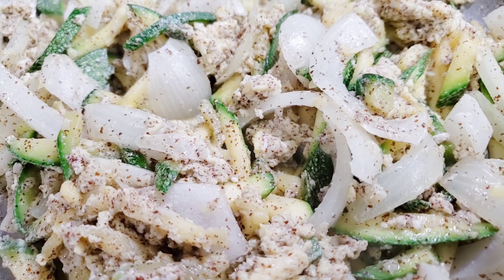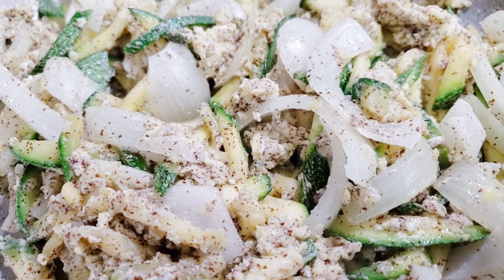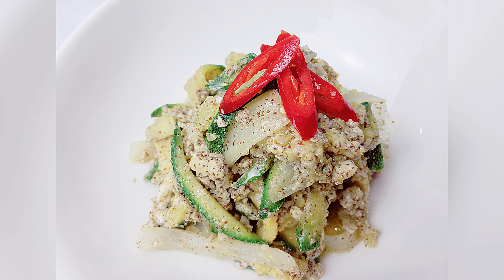Mmm, smells so good. Let's set up the table.